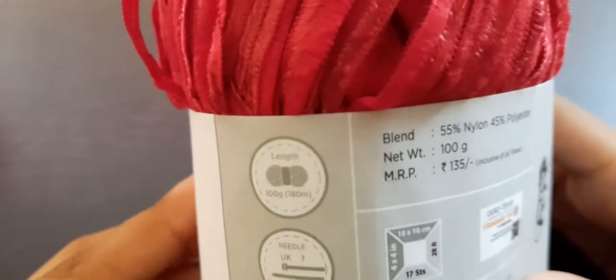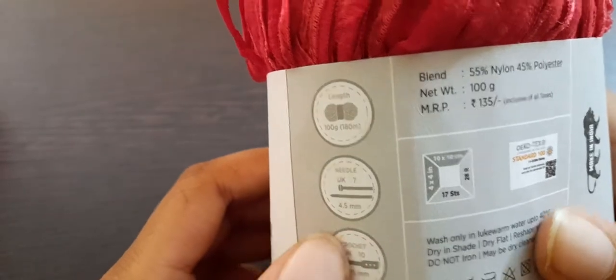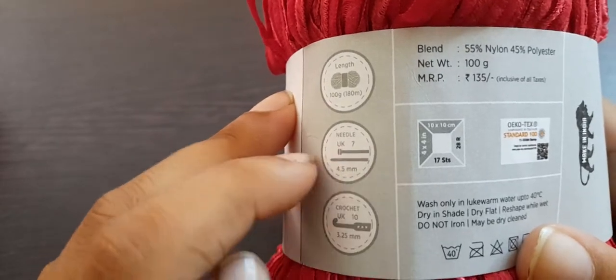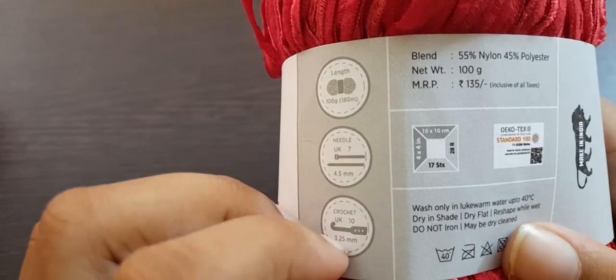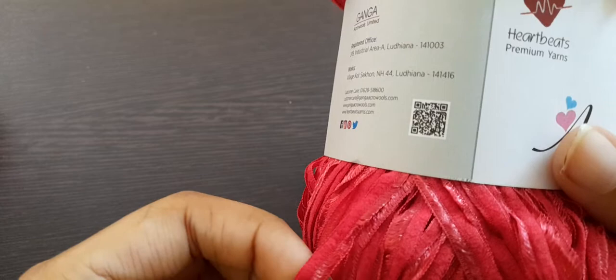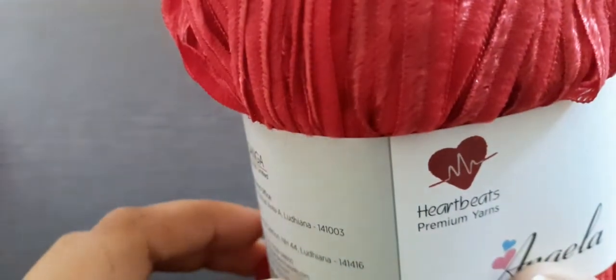They haven't mentioned the yarn weight number like size 1, 2, or 3. But looking at the knitting gauge, it is 4.5 millimeter, and for crochet 3.25 millimeter. I think that's incorrect though — I think it should be more like 4.5 to 5.5 millimeter because it is a bit thick. It is quite flat and large in size, so a bigger hook would be better.